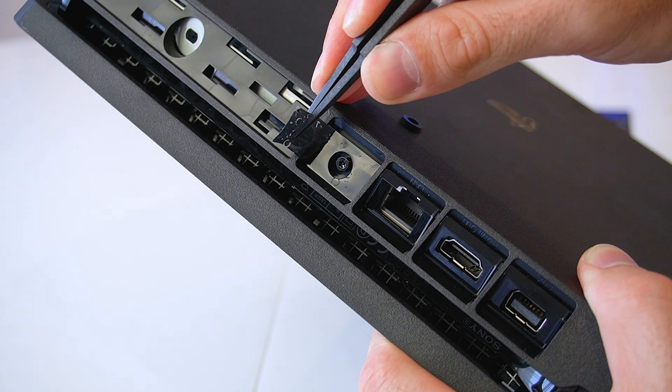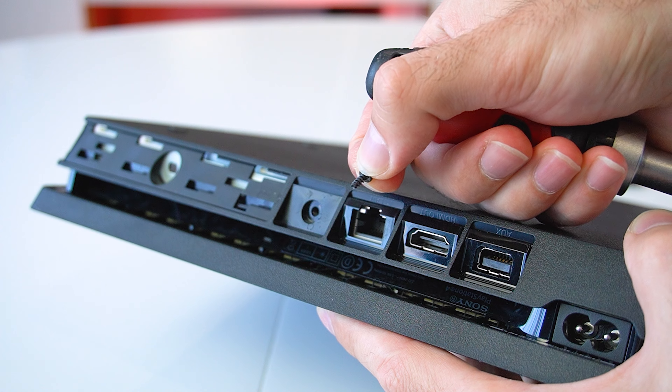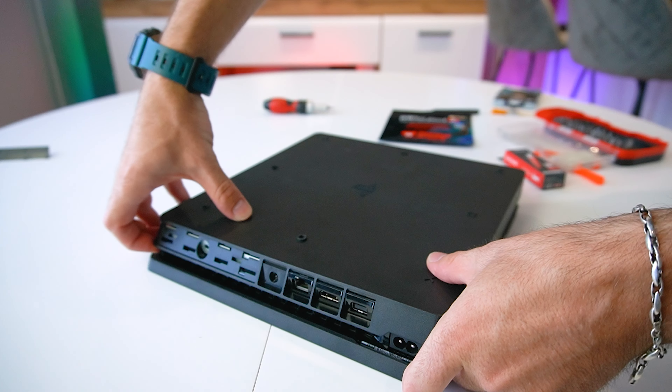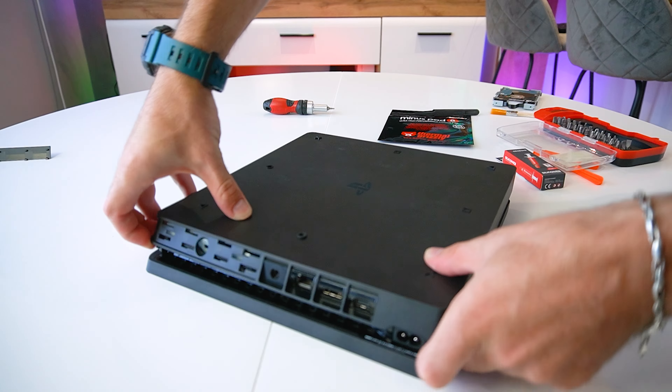Another cool design feature I noticed is that the hard drive is mounted to its bracket with small rubber bushings, which is really nice and helps eliminate vibrations from the spinning hard drive disc. The next step is to remove the warranty sticker located on the back of the console to access the Torx screw.